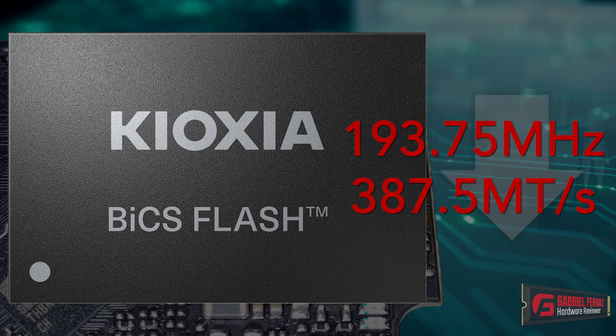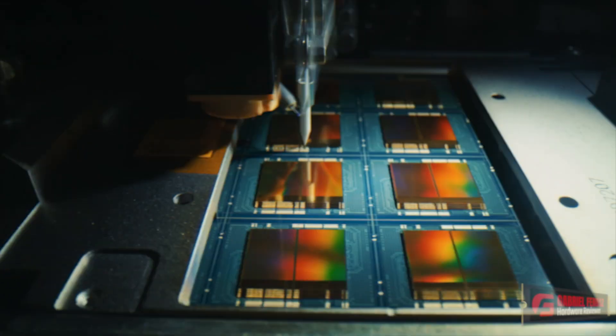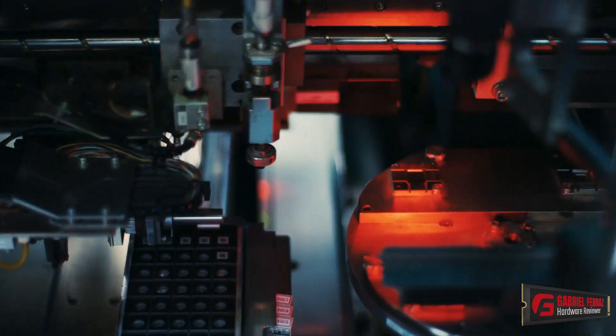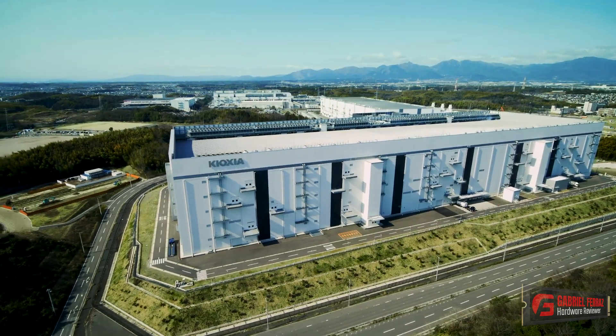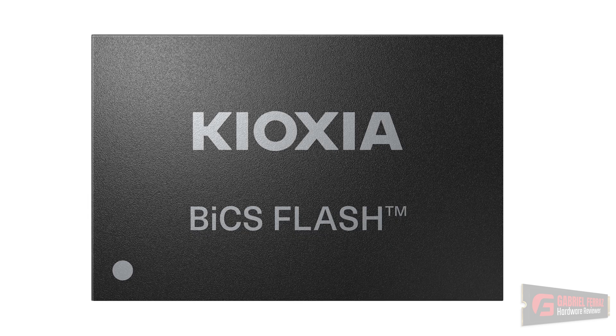You might ask why they would run the NAND at such low speeds. There could be several reasons. It could be the manufacturer choosing to reduce power consumption and heat. Alternatively, this batch of NAND flashes might not have passed Kioxia's quality control, so they can't run at higher frequencies. There's also a possibility that these are lower-endurance dies that have to run at lower speeds to maintain a decent level of endurance.